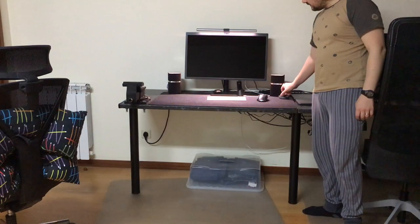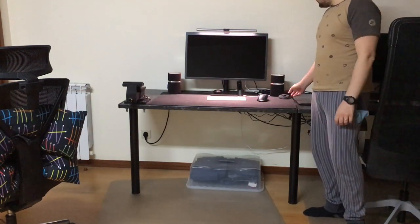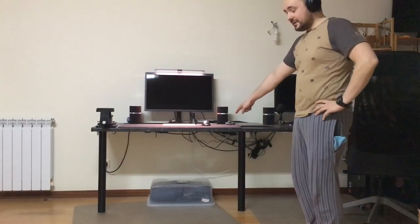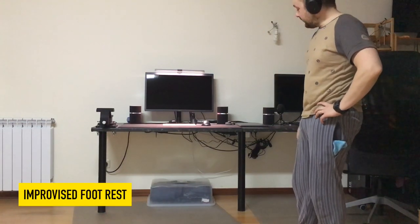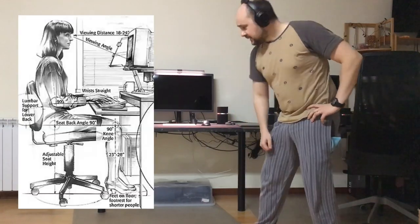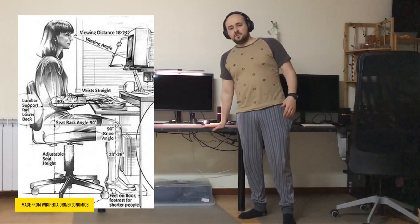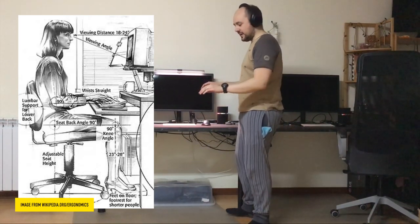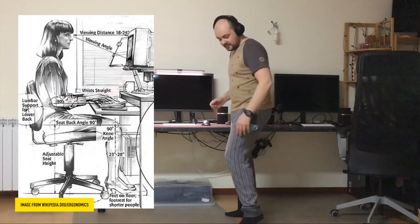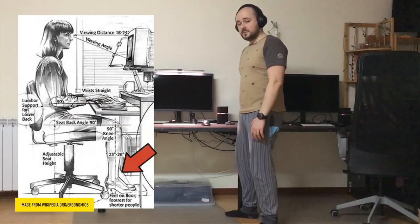The ScreenBar Plus has brightness and color temperature regulation — I leave it on automatic, which uses an ambient light sensor to adjust intensity. Over there I have an improvised solution for putting my feet at a 90-degree angle at the knees, because this desk is a little higher than ideal. You should have a 90-degree angle at your elbows and approximately 90 degrees at your knees for an ergonomic posture.